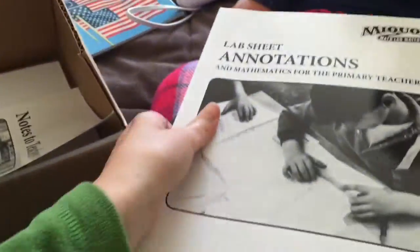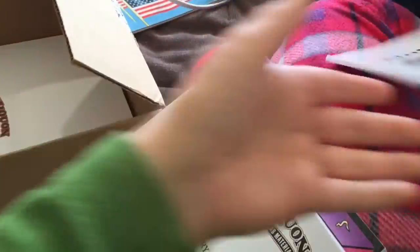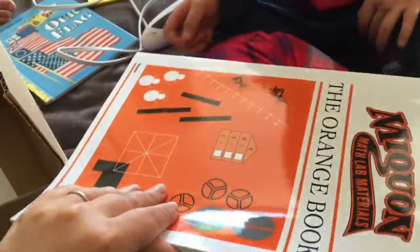This is the lab sheet annotations. I think this is for all of the Nikon books. And this is notes to teachers. And this is your new MacBooks, you know.